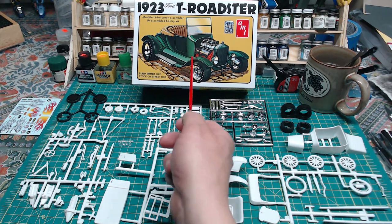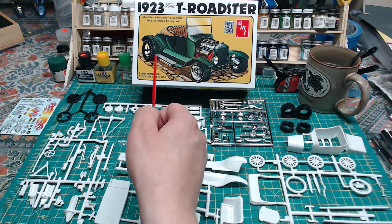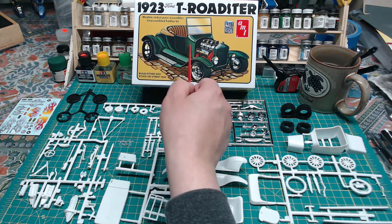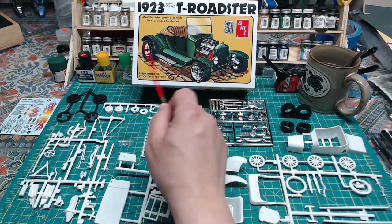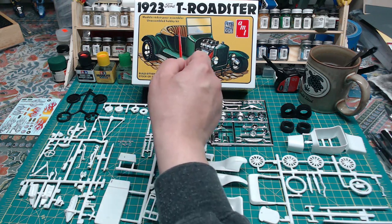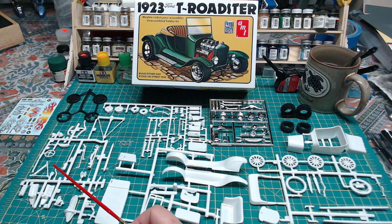I'm going to get started painting. Even though the box art is green, I'm thinking of going with an ivory body and blue metallic for the fenders. I think that should be a nice offset, with a brown interior to suggest some leather, and take it from there.